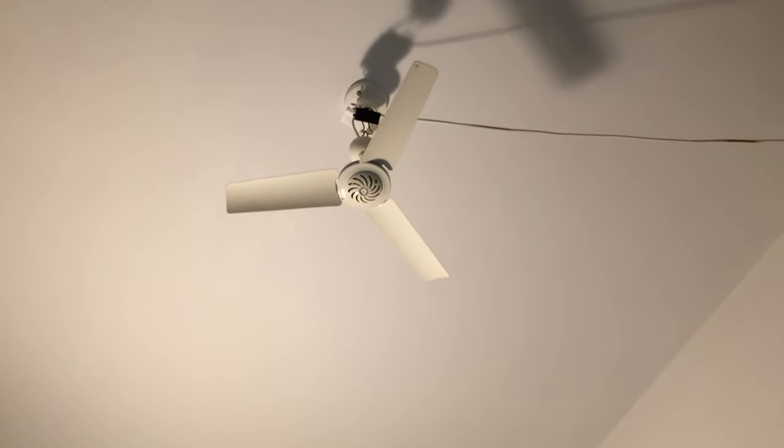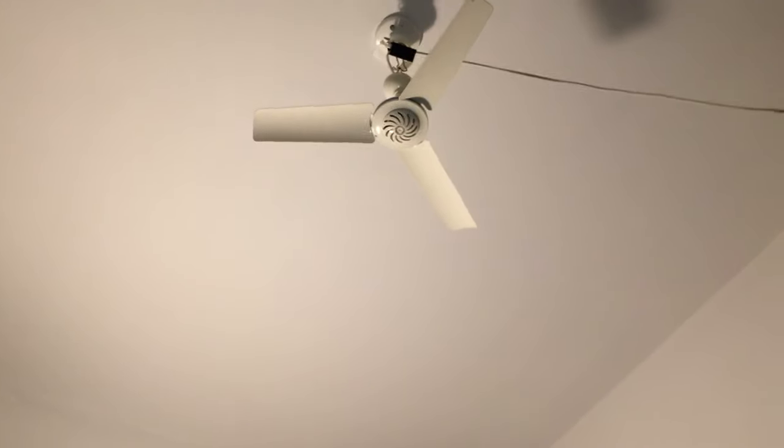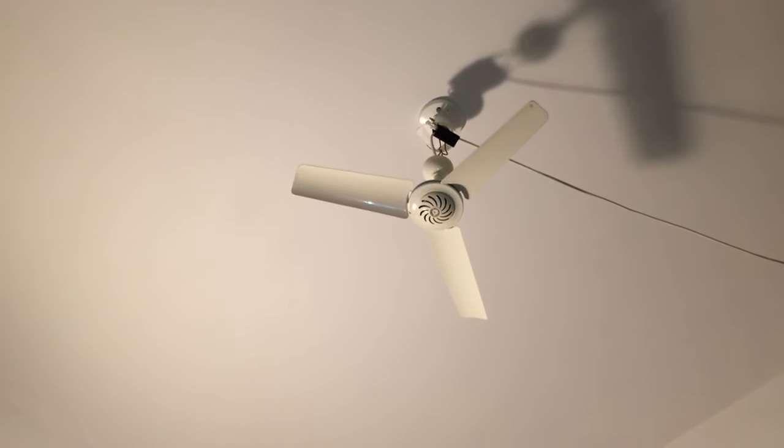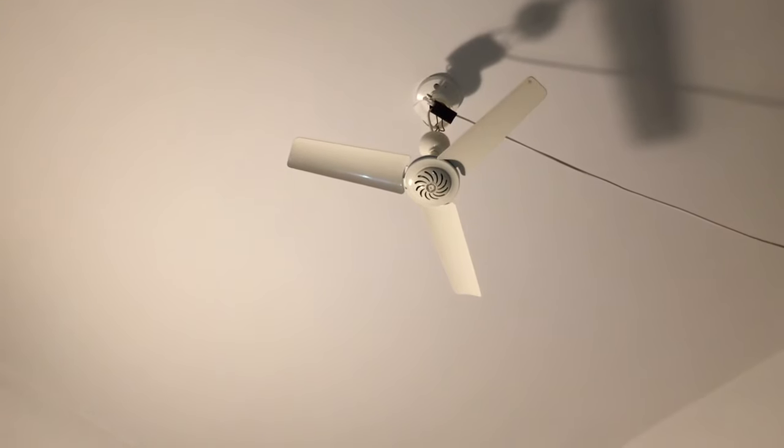So anyway, I decided to switch it out for this fan mainly because this fan is a lot quieter, and also I wanted to see how this fan would do in this room as well.